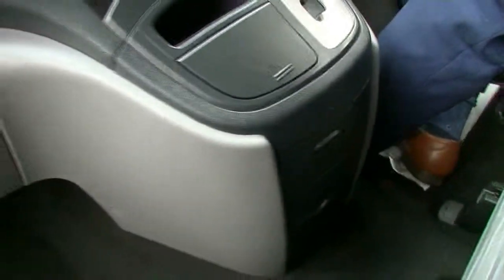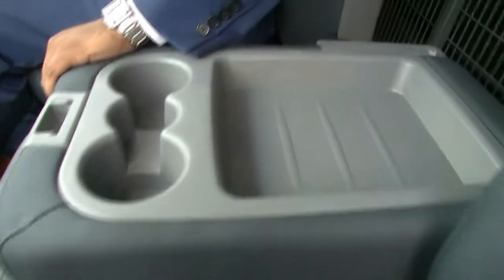The seats are fabric and this is a three-seater. The middle seat does fold down for another two cup holders and a tray to put your other belongings.